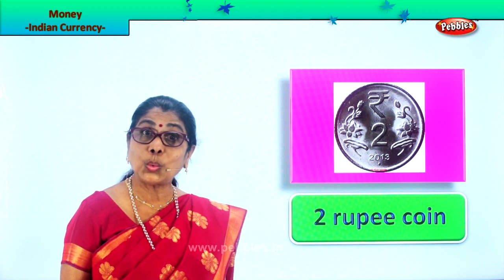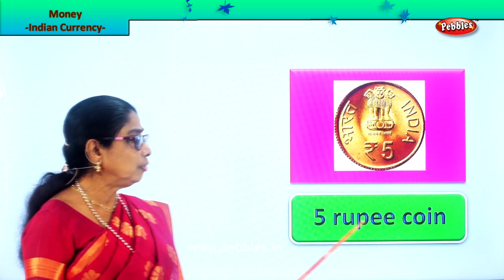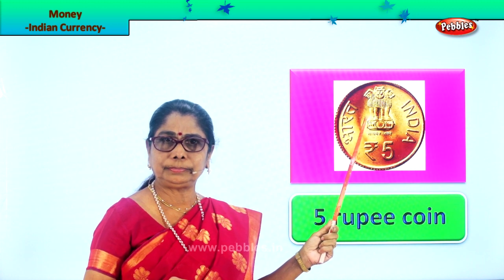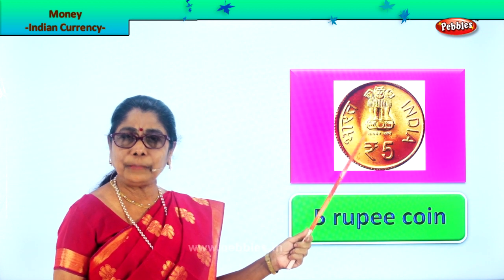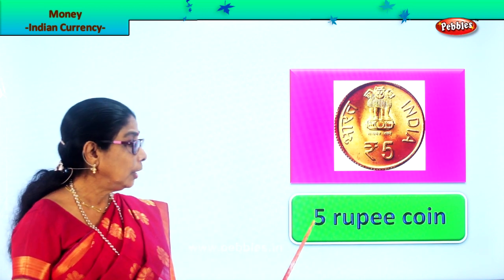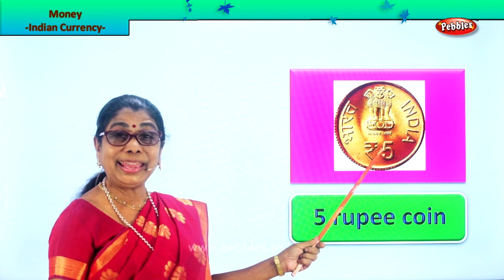This coin has 'five' written here — it's the five rupee coin. It comes in two colors: silver color and gold color. It's quite thick and small — smaller than the two rupee coin. It will be in gold color and silver color, with 'five' written on one side. Be careful when you get change from a shopkeeper, because five rupees and one rupee coins can look alike.